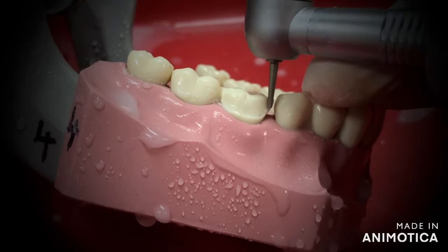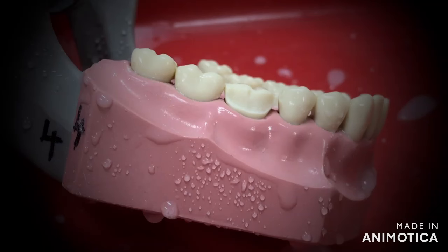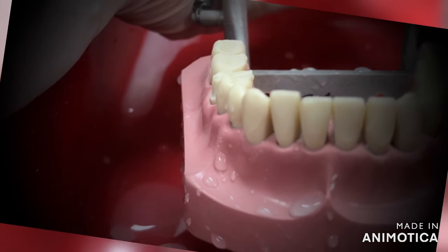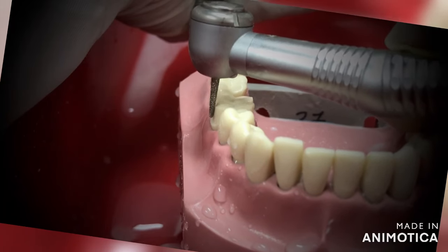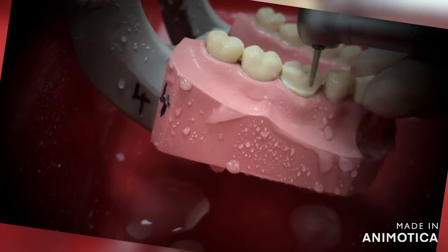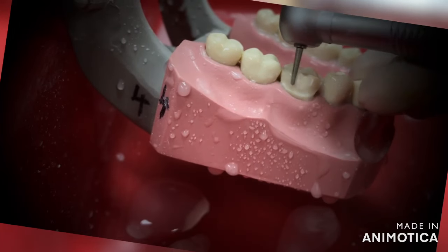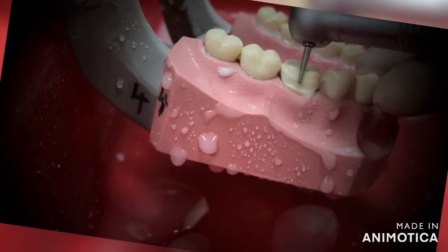After you are done with the cervical part on the buccal surface, you can then go to the middle third of the tooth surface. Slightly tilt your burr and run it across the surface from mesial to distal. This is your two-plane reduction. It gives you an adequate amount of reduction for your crown. We are trying to maintain the original tooth contour here and minimizing any error for over-reduction by doing this. You can appreciate the two-plane reduction in this image.